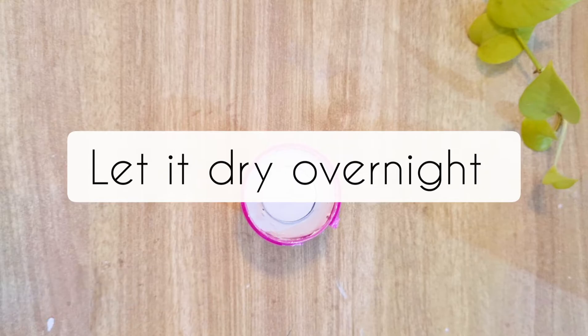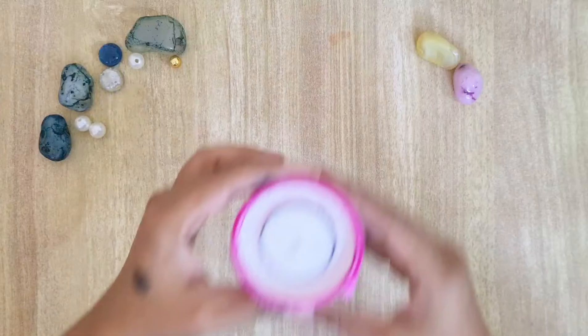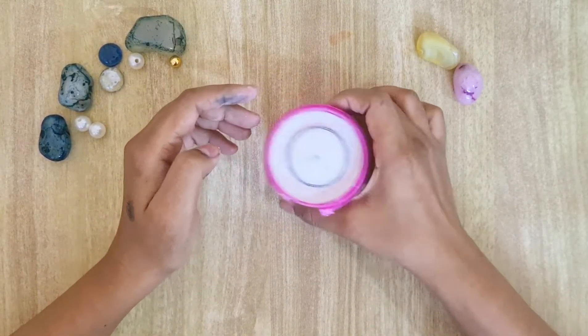We have to keep the container aside and let it set the whole night. Then it will be fully set and solid inside.